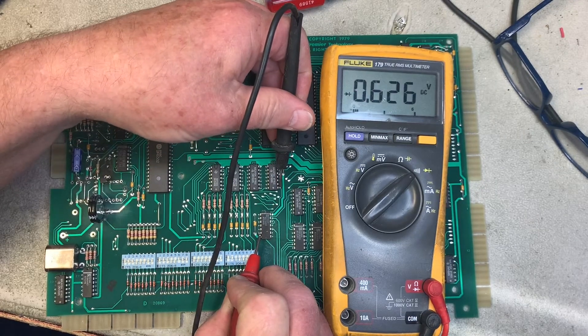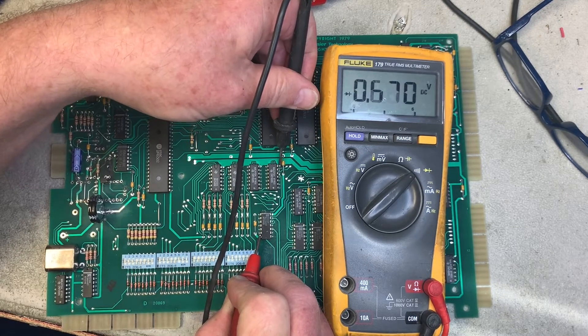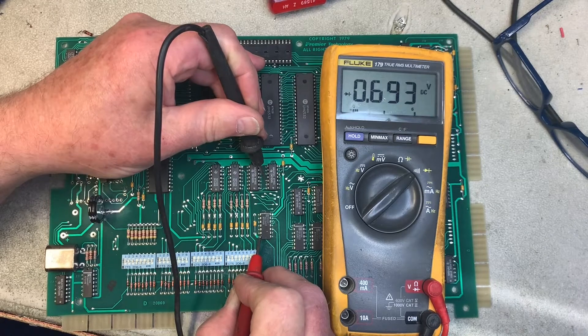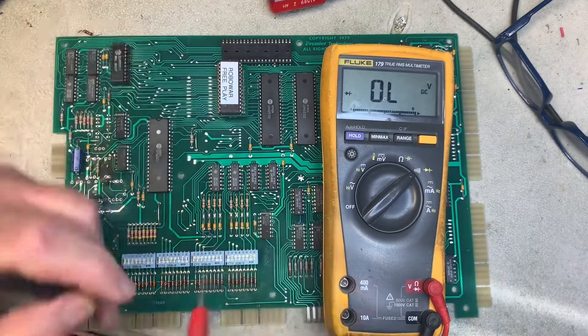Testing the last chip — the probe slid off briefly, but that chip is good. So I'm going to replace these two bad chips and we'll be right back. This is not that uncommon on System 80 MPUs; next to alkaline corrosion, it's probably the thing that kills most System 80 MPUs.